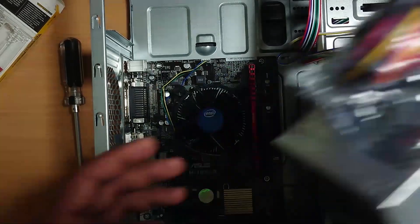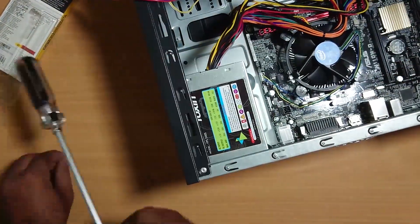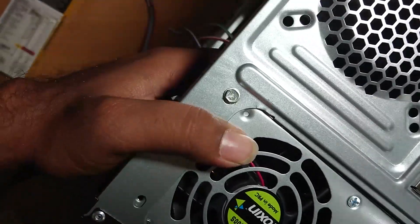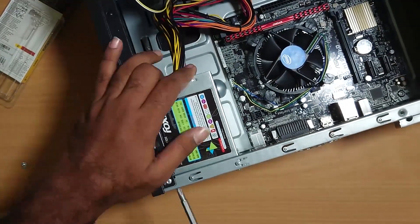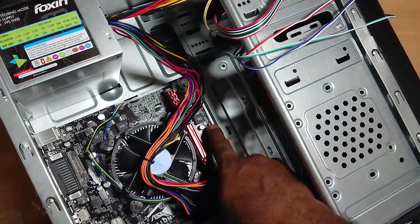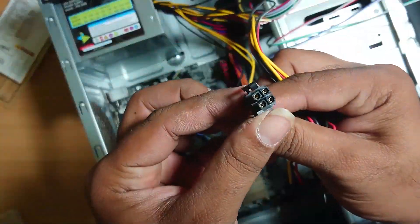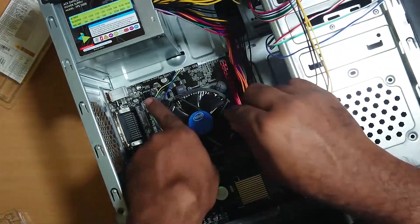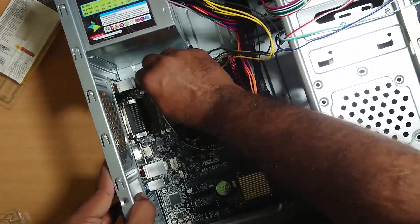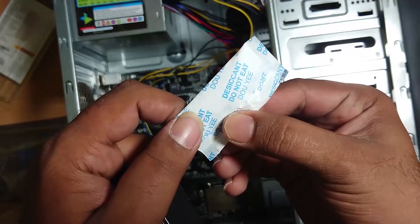Now we have to put the power supply on the board. We have to put in a set of screws. Now we have to connect the power circuit. I will put the 24-pin connector in this case and place the display cable.